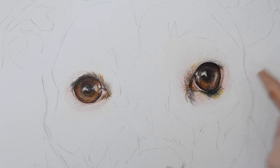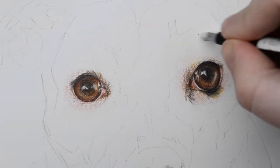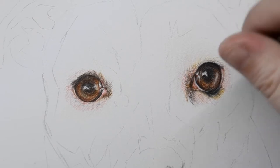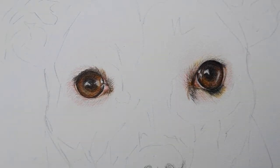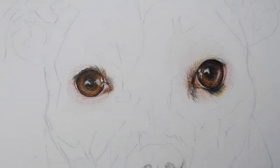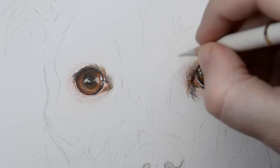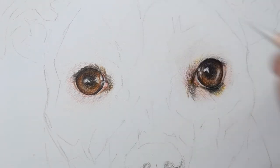I'm going to take my mono eraser just to get rid of the pencil line from my outline. Then I'm going to add a warm gray over the top. I obviously want to keep my strokes nice and short because it is a short-haired dog.